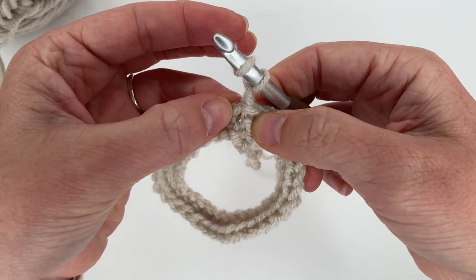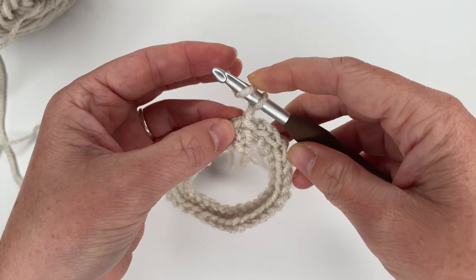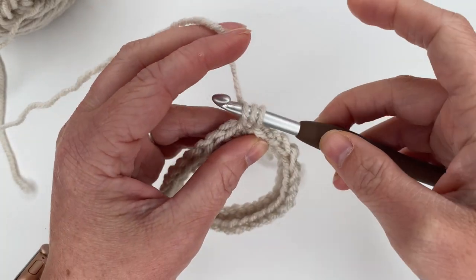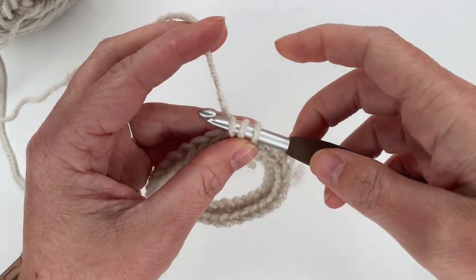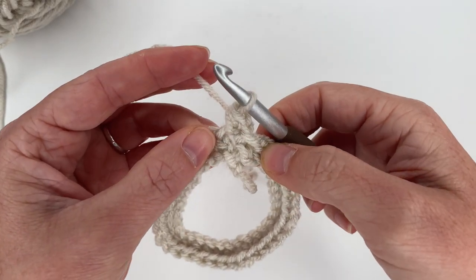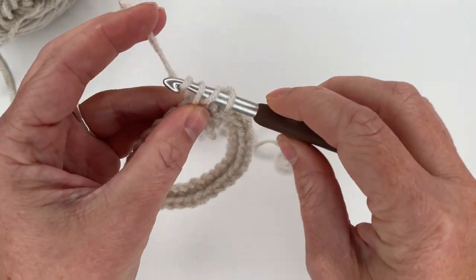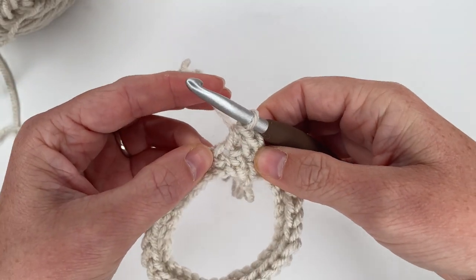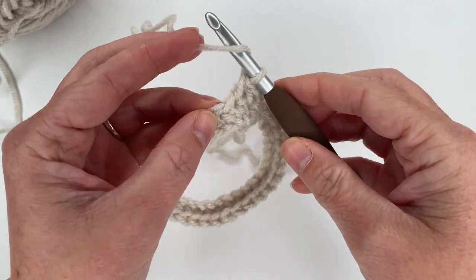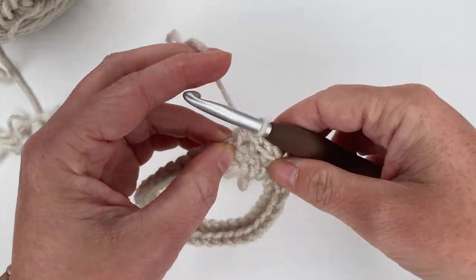We're going to start in the stitch where we just joined — the top of that first single crochet. Yarn over, insert your hook into your stitch, grab your yarn and pull up a loop — you have three loops on your hook — yarn over, pull through all three loops. That is the half double crochet. We're going to do another one in the next stitch and then a half double crochet increase in the third stitch, which just means placing two half double crochets in the exact same spot.